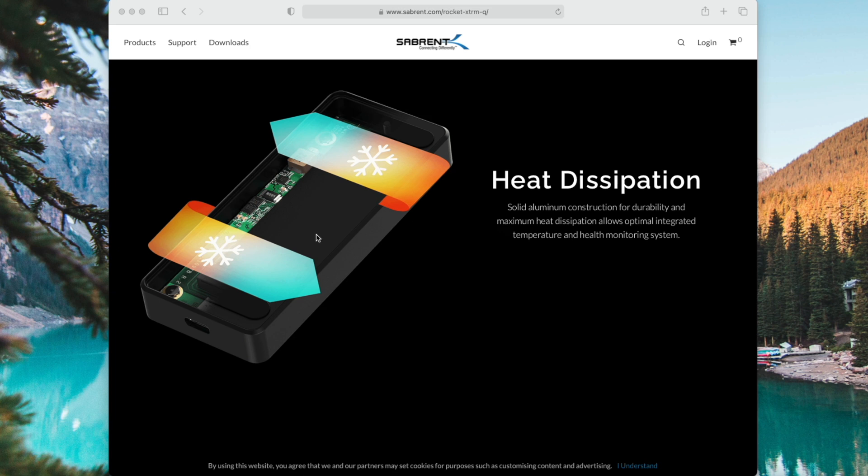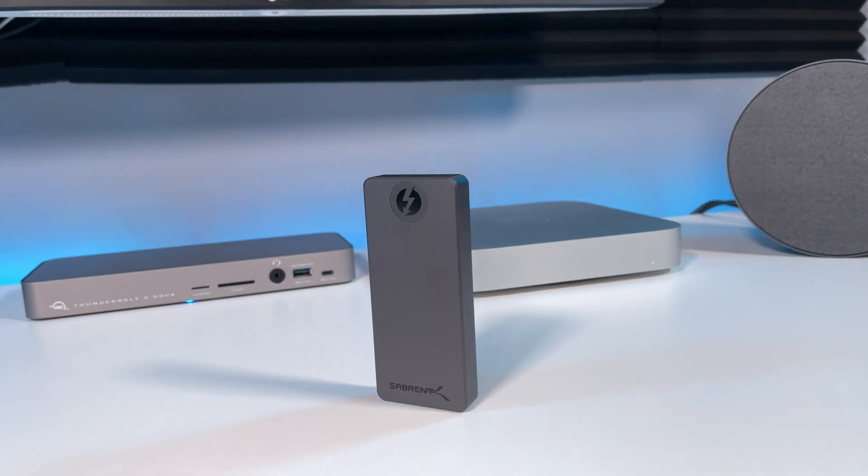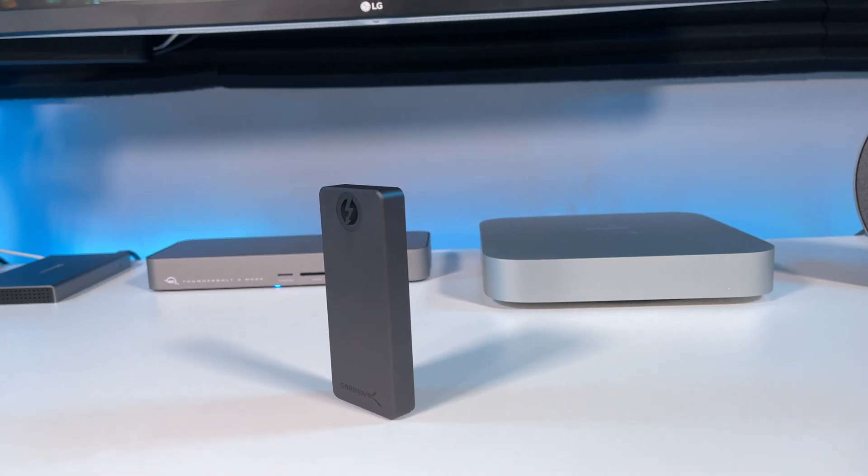This is how it's designed for heat dissipation. It has an integrated temperature and health monitoring system. Here's what the NVMe drive looks like inside. What do you think of the overall design? Leave a comment and let me know.